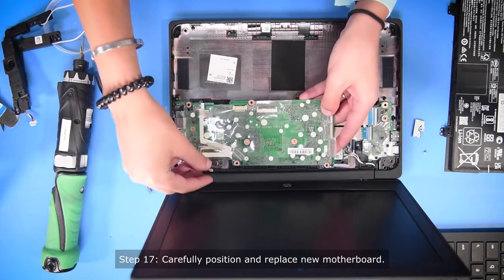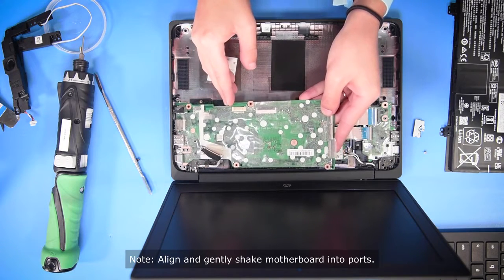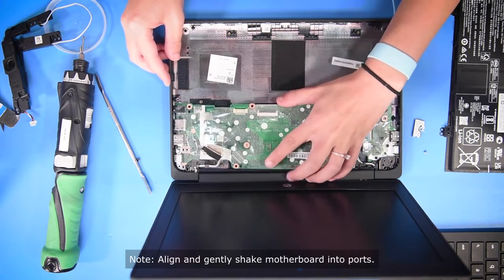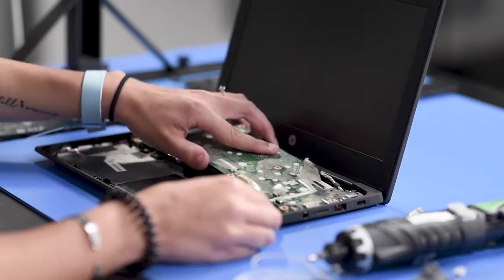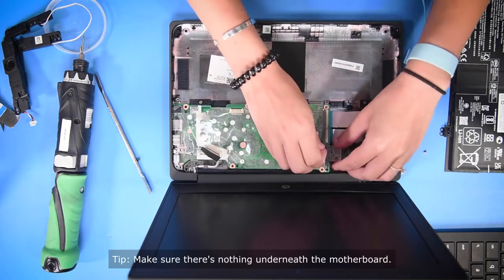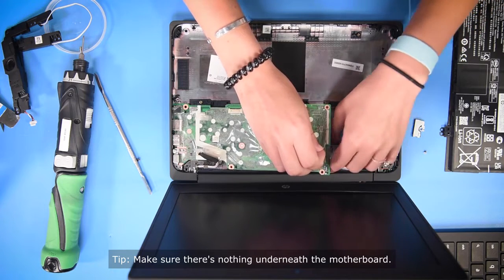So to put the motherboard in, you want to be careful with the ports and line them up. And once they're lined up, you can just slide it back in like that, making sure that there's nothing underneath the motherboard.